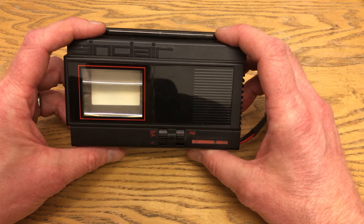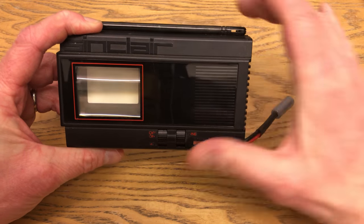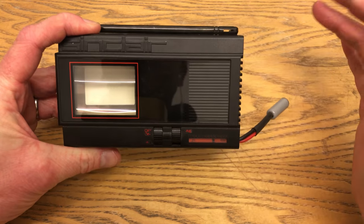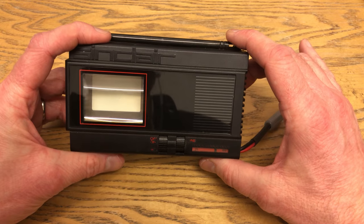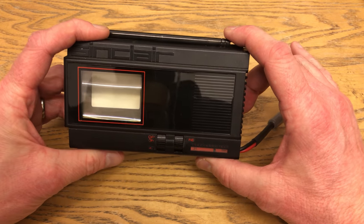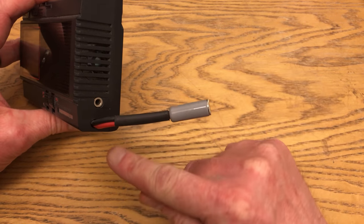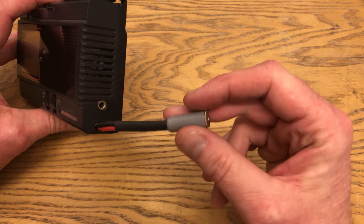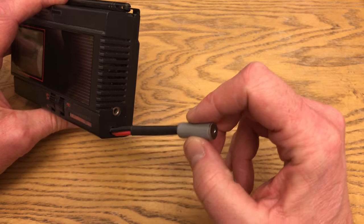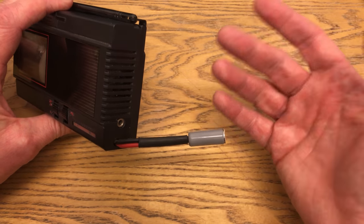I really wanted one of these as a kid, but as they went on sale at about £80 in 1983, I certainly couldn't have afforded one. But I picked one up later and it worked perfectly, although it has had at least one major modification with the power supply — whoever I bought it from has replaced the original power socket, done some soldering inside, and added this little widget here. It's ugly, but it worked.